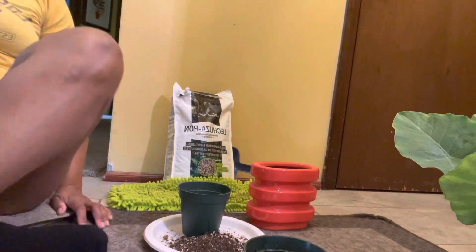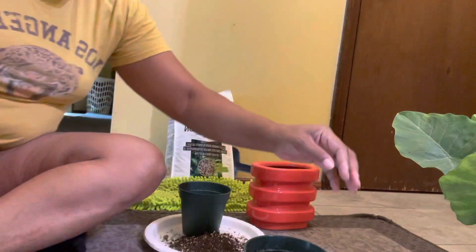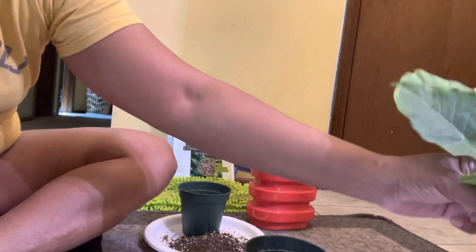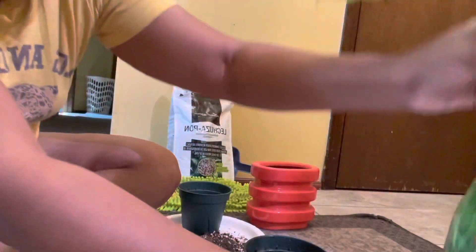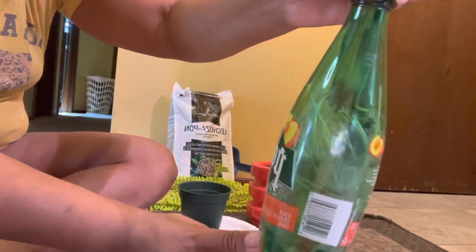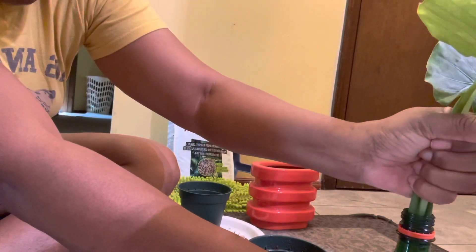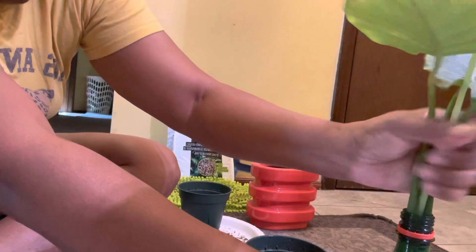But because this plant has rooted, it's okay. It's time to get her in some soil. Let me show you her roots here — she's really, oh, I might not even be able to get her out of here. I had to pull her. But as you can see right here, all those are roots. Look at all those roots.